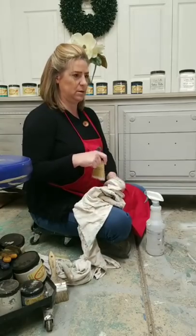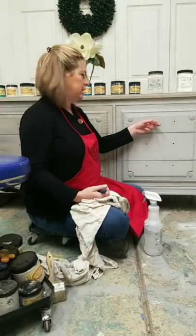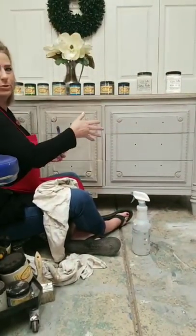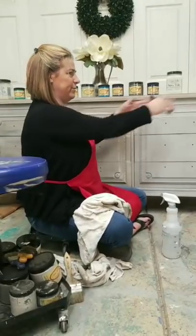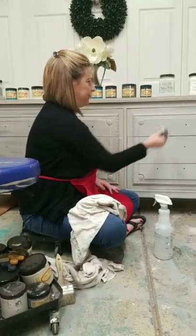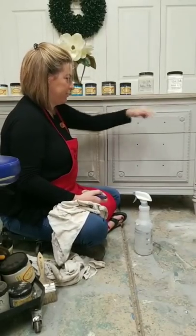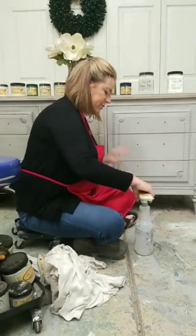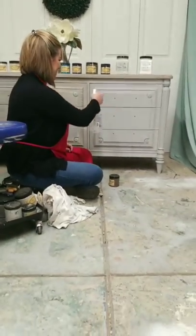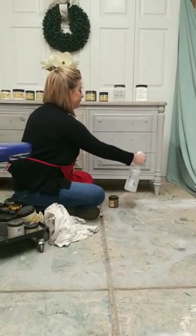For a solid one-color finish I take the drawers out, but when I'm doing blending across the front of a piece I put the drawers back in, because I want everything to be consistent from one side to the other. I don't want a transition point where my stroke changes at the drawer edge. After blending I take them back out and touch up around the drawer edges.